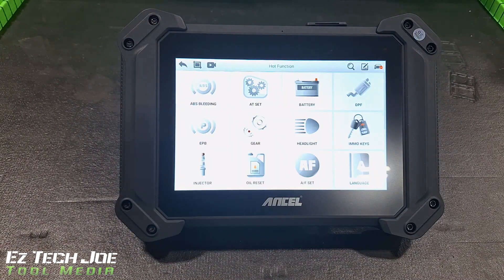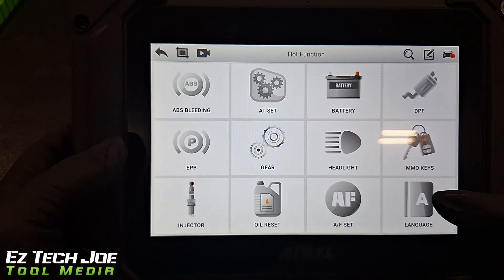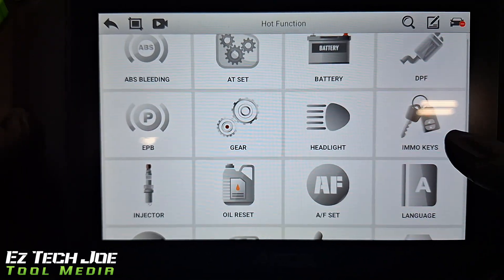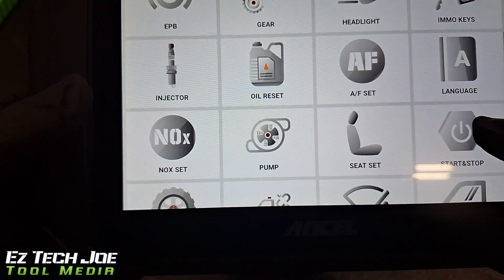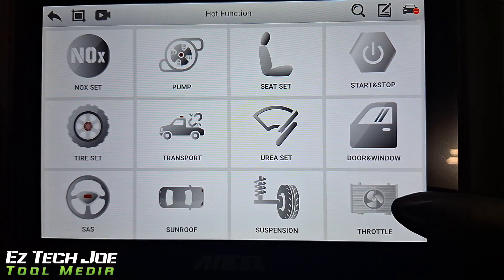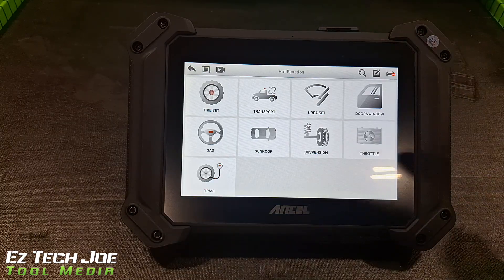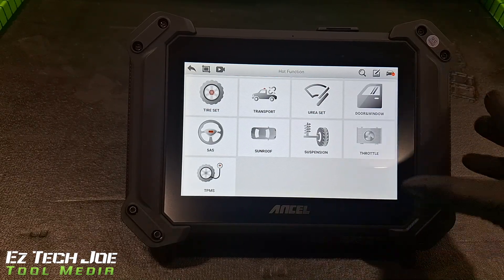Let's go to hot functions. So right here we have ABS bleeding, battery test, DPF regen — for all my diesel technicians, it is DPF regen ready. Got your headlights, gears, key programming, oil reset, injector work, start and stop. Now this is bi-directional. This is a bi-directional tool. So as you can see, you've got door windows, suspension, sunroof — bi-directional capable. With that bi-directional you can do different active tests to different modules, different windows. Your window might break and you might need to test it.